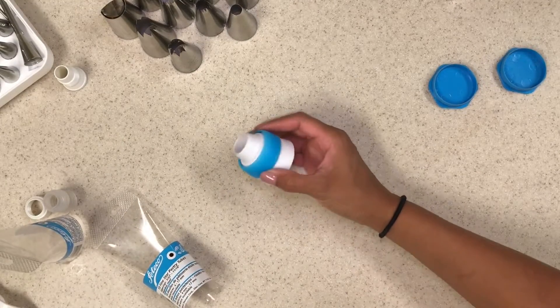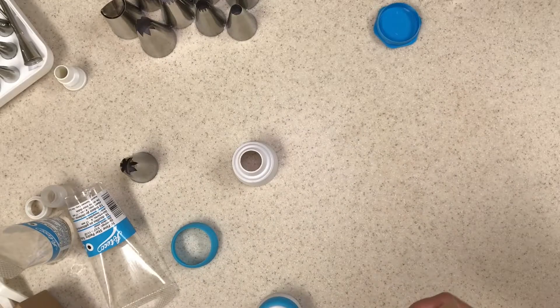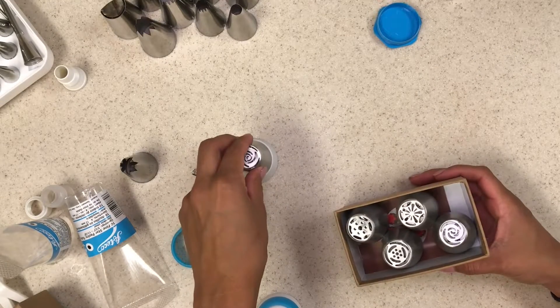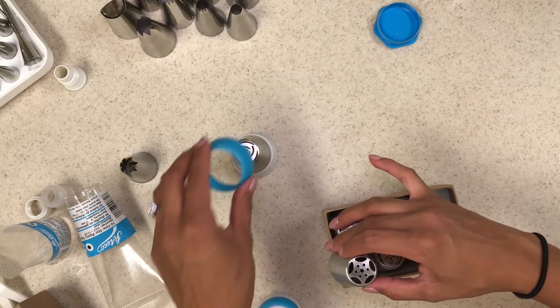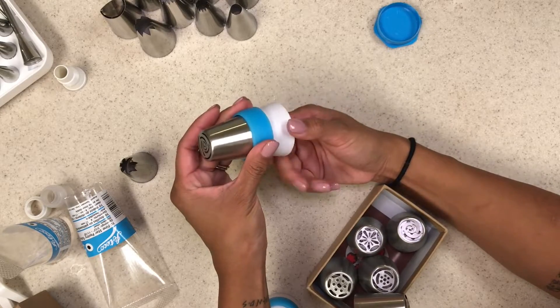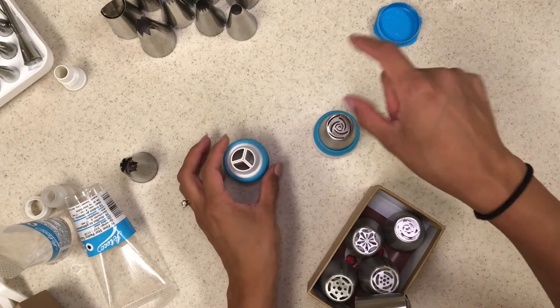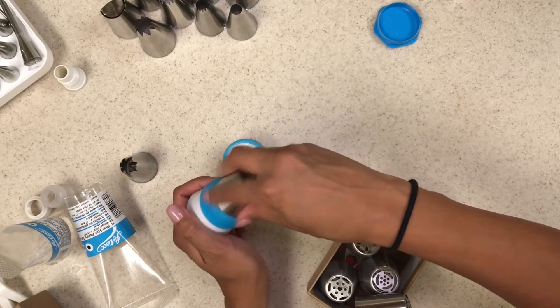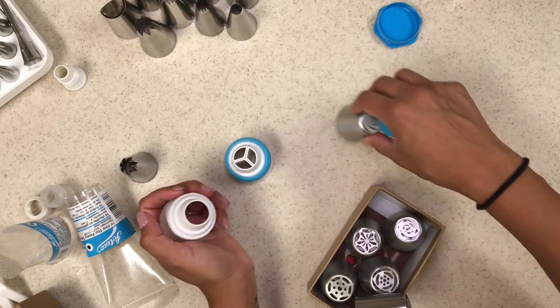Some of my tips came with these huge couplers, which is nice. Oh, I think it's more for the Russian tips — yeah, there you go. And I love this one because you can put three different colors. These just came with my Russian tip kit, which was really nice.